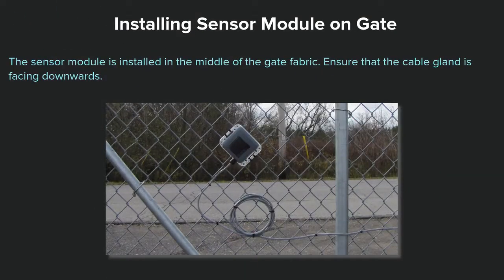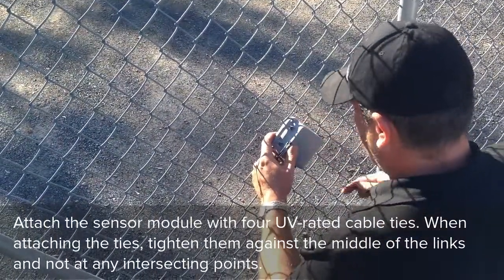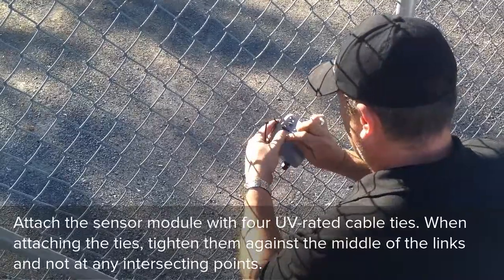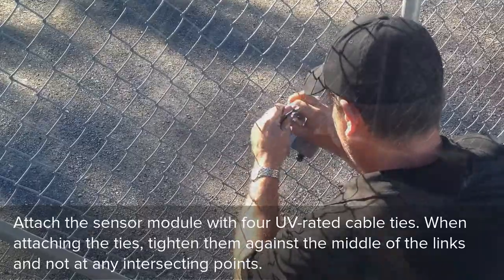The sensor module is installed in the middle of the gate fabric. Ensure that the cable gland is facing downwards. Attach the sensor module with four UV-rated cable ties. When attaching the ties, tighten them against the middle of the links and not at any intersecting points.